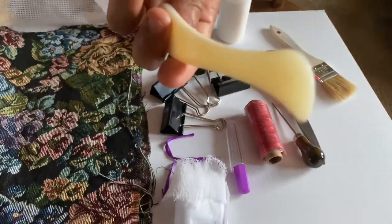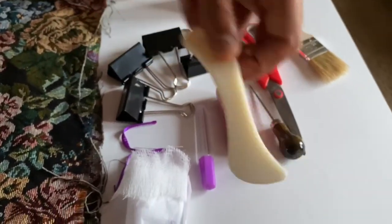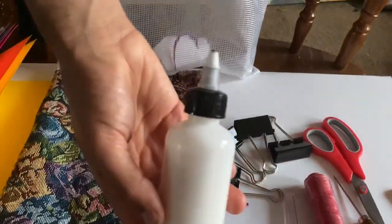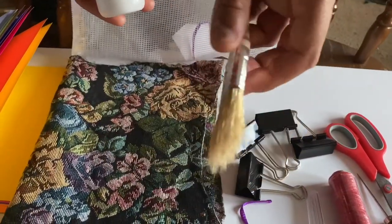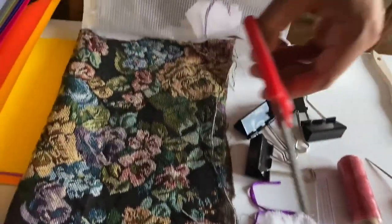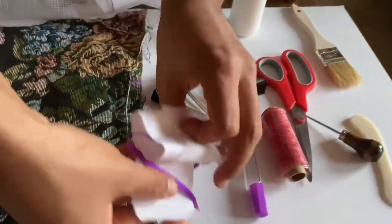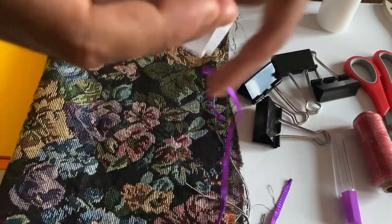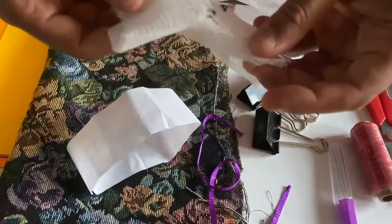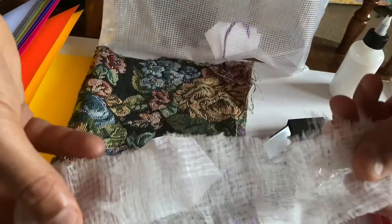This is a bone folder, which will make sure that your pages are nice and flat. And this is the glue and the glue applicator. And scissors, which are important. These are some reinforcement items — rice paper.